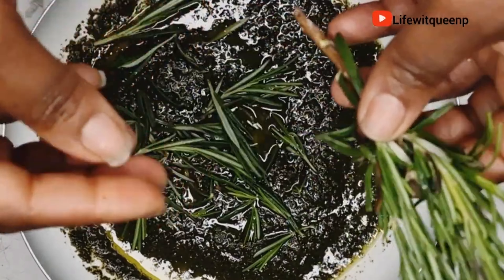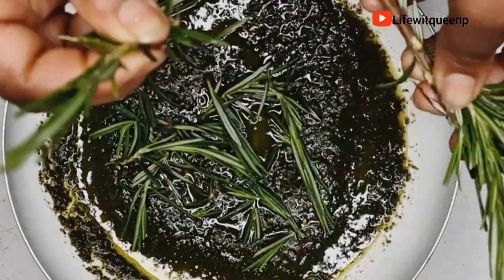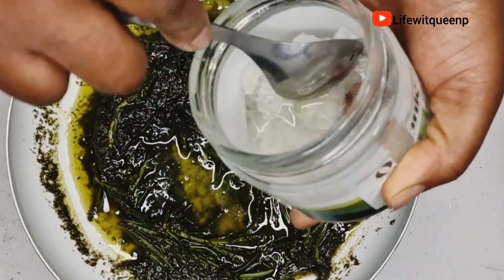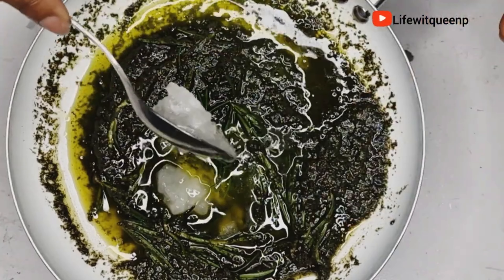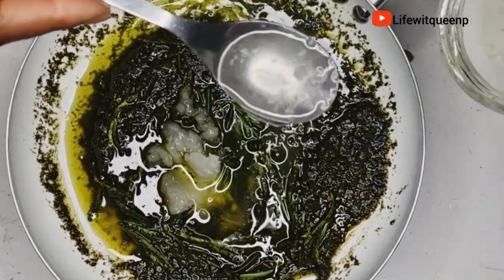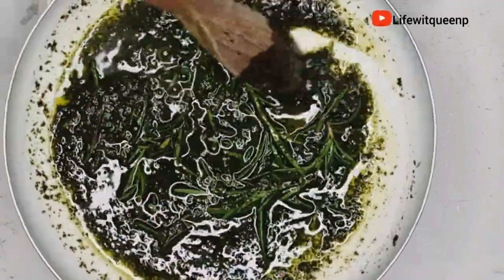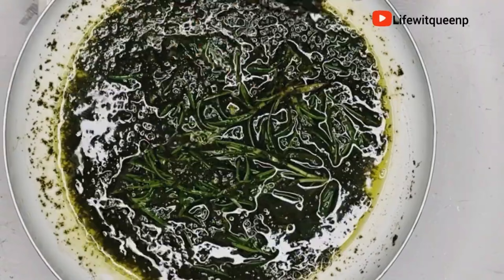I'm also going to add two tablespoons of coconut oil. Coconut oil can help you grow your hair longer by moisturizing and reducing breakage. It protects your hair from protein loss, softens and conditions your hair, adds shine, stimulates hair growth by nourishing the scalp, and helps remove buildup from hair follicles. Make sure the stove is on the lowest heat so you don't destroy the amazing benefits in the ingredients and oil.